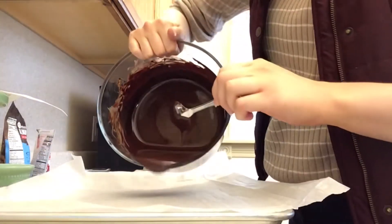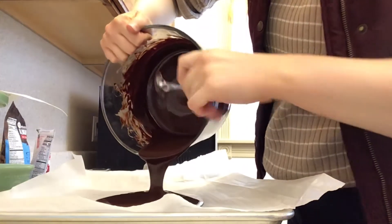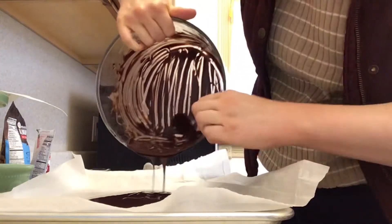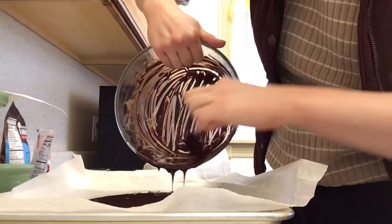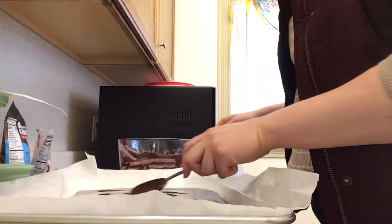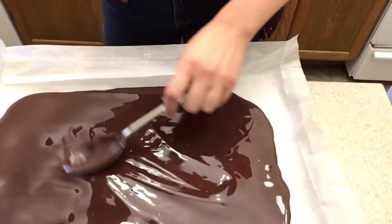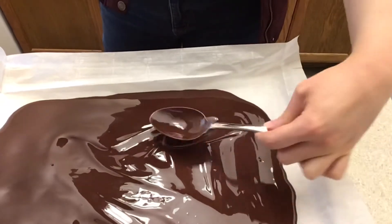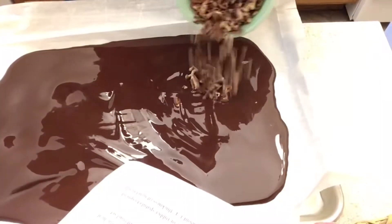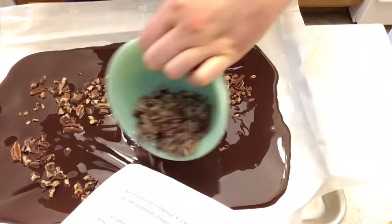I'm spreading out the paper once more so that if the chocolate is still a little runny it won't run off the edge. You're supposed to spread it out to about a quarter inch thick — it's kind of hard to judge, but just eyeball it and try to spread it out evenly.